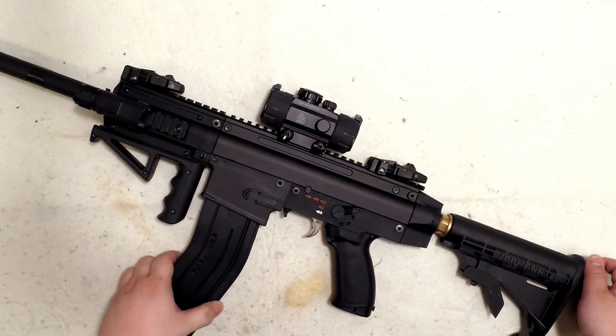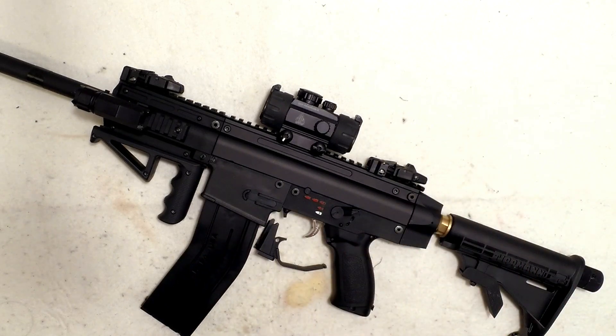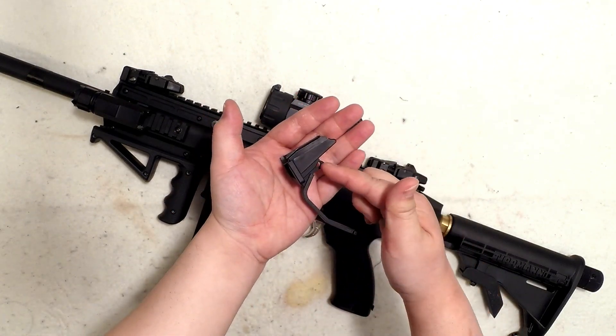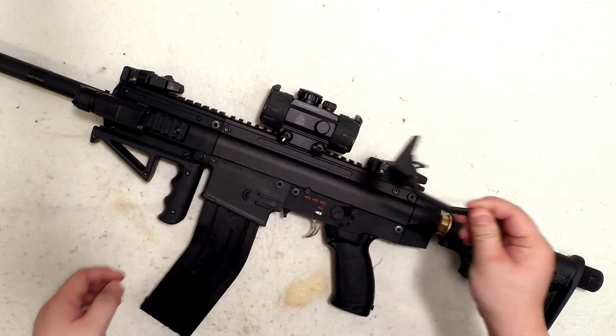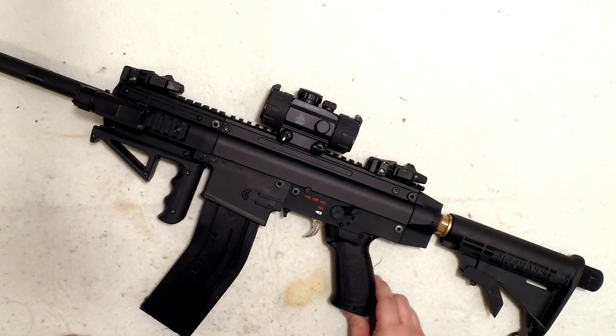One thing you'll notice is there's no trigger guard. The trigger guard won't fit because this part jams against it. You'd need to either cut it yourself or buy a part that fits here. So far there's no trigger guard, and I find it okay — it doesn't bother me too much — but it should be fixed soon.